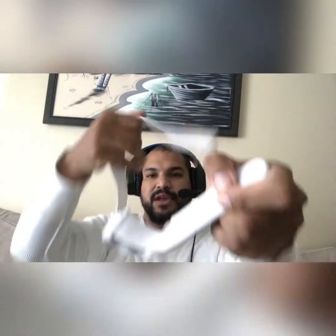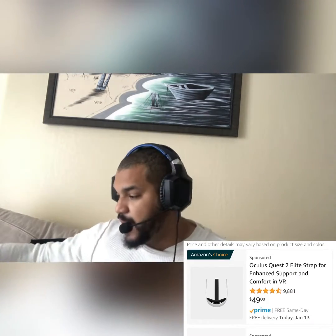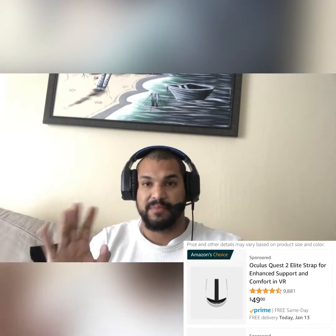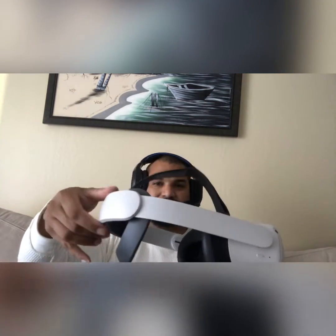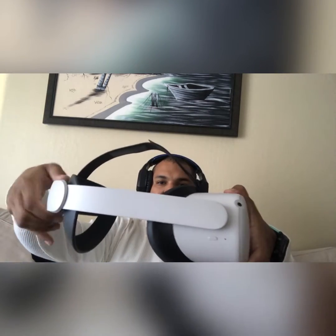I recommend, if you're getting one and you're around people that want to play, the Elite Strap — I highly recommend it. They're not paying me to say this, but it's easier to dial in and dial out with the dial here. It literally cranks up; you can adjust the top, but normally you just adjust the back when you're switching out with different players.